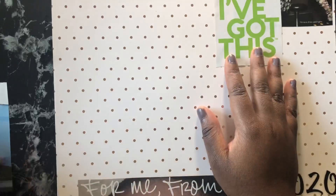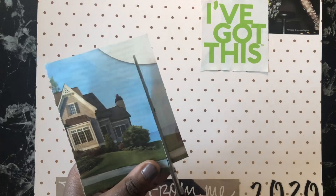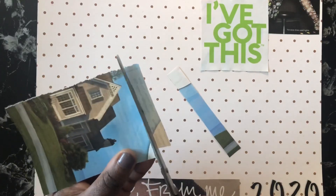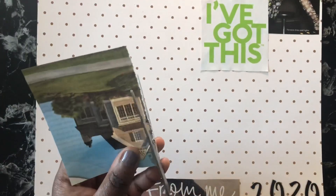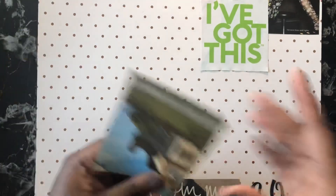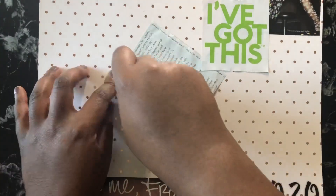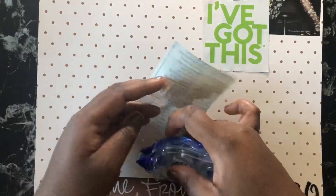What you see now is a quote that says 'for me, from me.' I put 2020 on it using some number stickers just to make sure I remember what year this is. I tend to save my vision boards, so I wanted to make sure I had 2020 written down so when I look back on this in the future I know what year this vision board was.